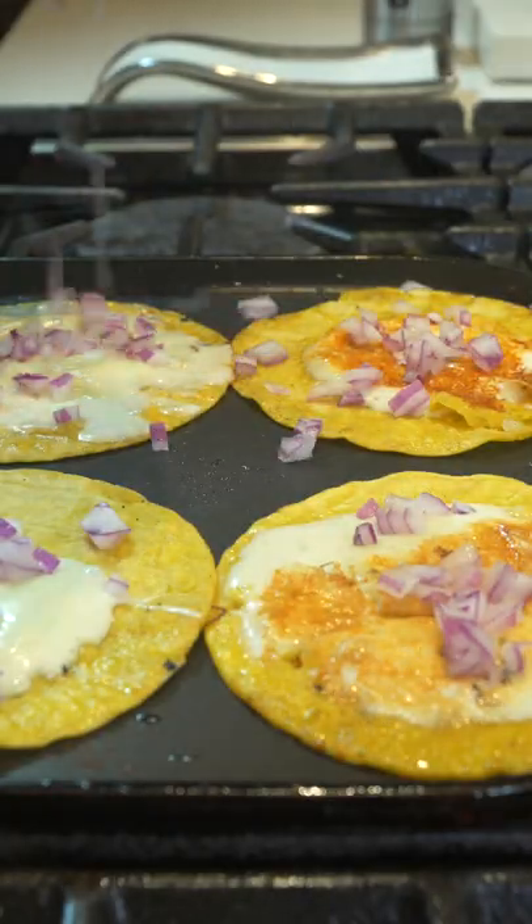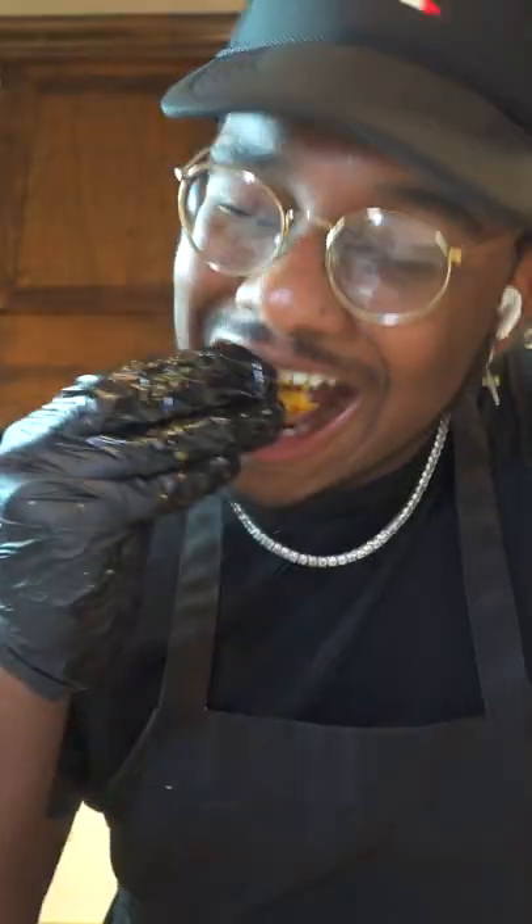Add some cheese on top — I used Oaxaca — some red onion, cilantro, then we're going to add our chicken in there. And that is it, that is how you make some chicken quesad tacos.